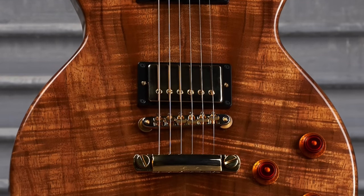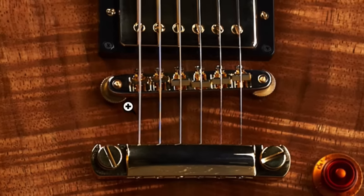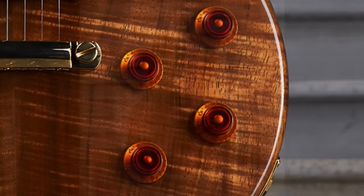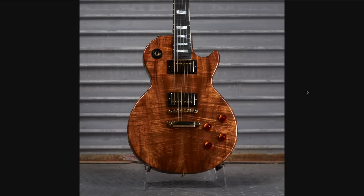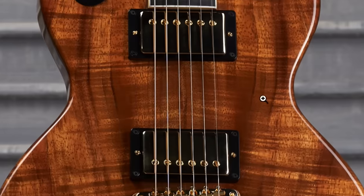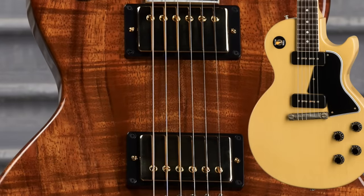That doesn't look much like a junior to me either. We've got a crazily figured koa body, gold hardware. It's not a wrap tailpiece anymore — it has a dedicated ABR1 bridge with a stop bar tailpiece. We've got the reissue styled amber knobs. We don't have any type of pick guard on it. But instead of a single dog ear P90 to be a junior, it's got double humbuckers. I would more so call this one like a souped up 57 special.